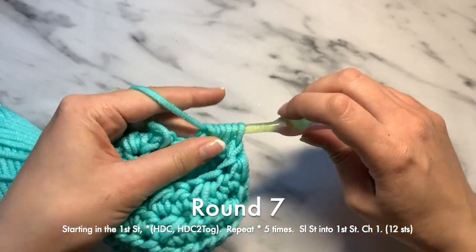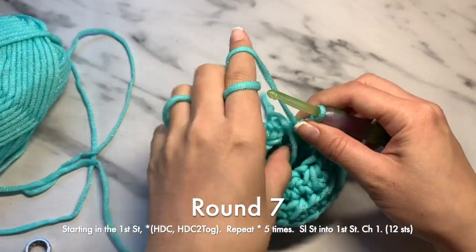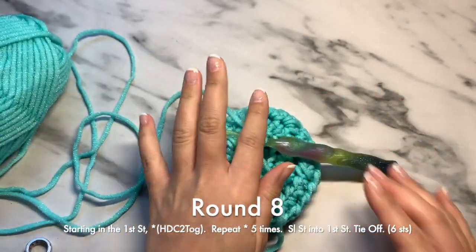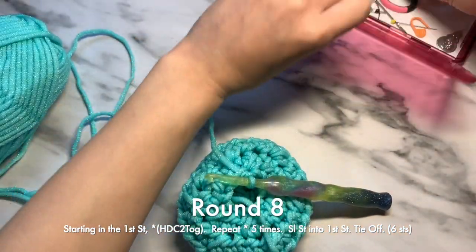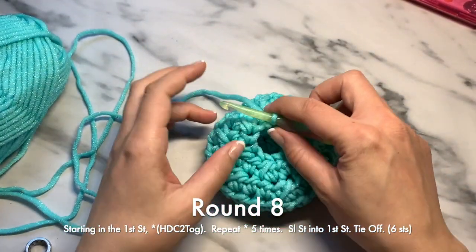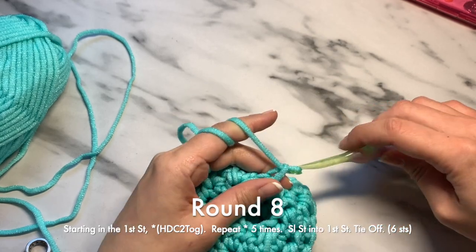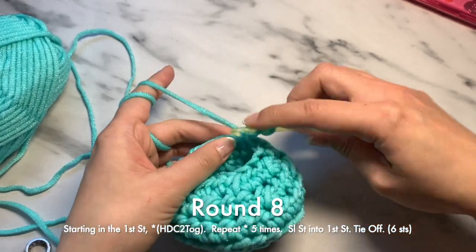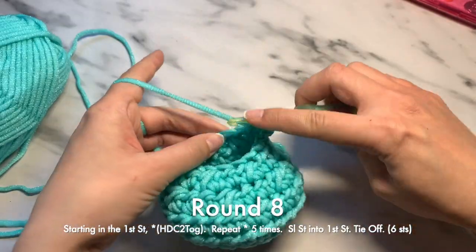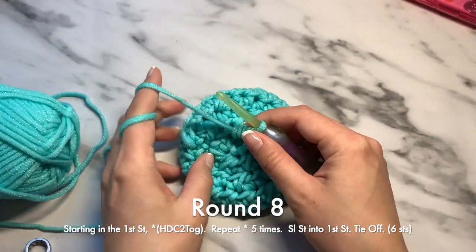We have finished up that last part of round seven. Go ahead and slip stitch in there. Now we will do round eight. Round eight will be a chain one, and then we will do a half double crochet two together into all of the stitches in this round. That finishes round eight, and this is probably the most complicated part for everyone to do.